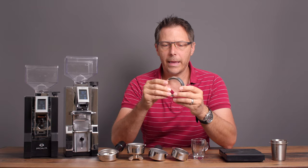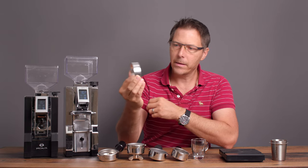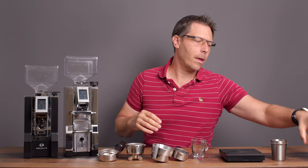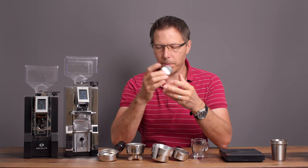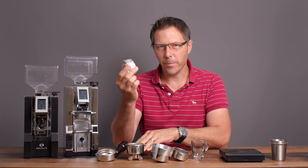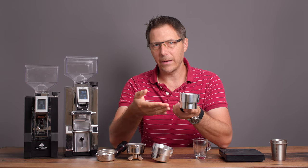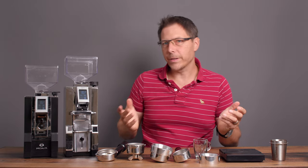Funnels are nice anyway if you want to do some WDT-ing, so I definitely recommend getting one. It doesn't come with the Libra, which is too bad. This is a 58-millimeter funnel and it also fits on my Lelit 57-millimeter portafilter. I've also got a 54-millimeter funnel which fits perfectly for the Breville. There's just a little bit of tolerance, so you might be able to use it on a 53-millimeter portafilter too, like on a La Spaziale. I'm also going to try today whether it might even fit on a DeLonghi 51-millimeter portafilter.